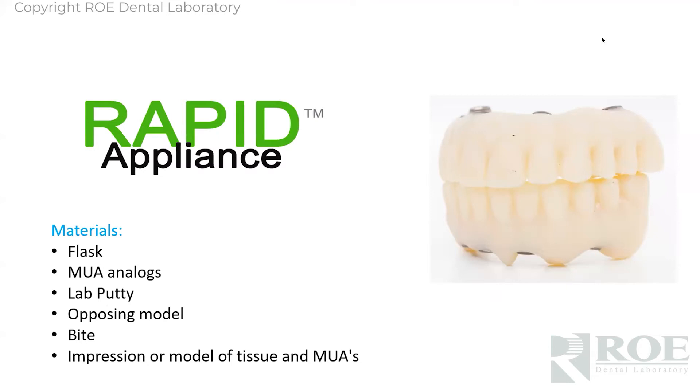To make a rapid appliance, the materials are very simple. You need some type of flask — it can even be a denture cup, it doesn't have to be an official flask, just something that'll hold stone. You'll need stone, multi-unit abutment analogs, some lab putty, an opposing model or bite, and an impression of the tissue and the MUAs.